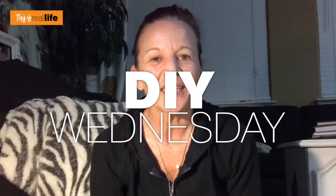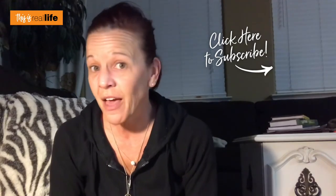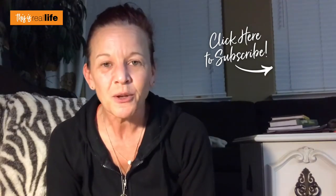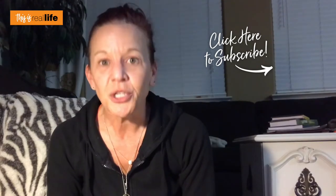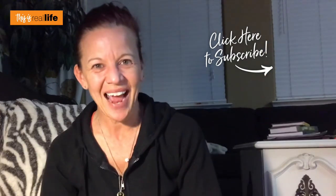Thanks so much for watching this DIY Wednesday video. If you liked it, be sure to give it a big thumbs up, and if you haven't already, please subscribe to my channel. Remember to share this video with your family and friends and ring that notification bell so you're alerted to every DIY Wednesday video I post. I try to post every other Wednesday at 5:30 Pacific Standard Time, so thanks for hanging out!